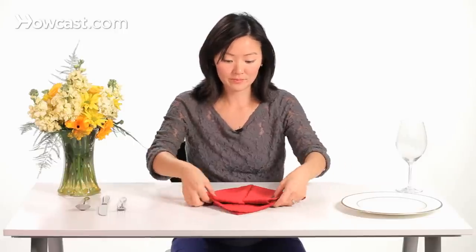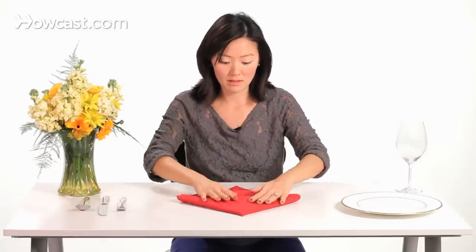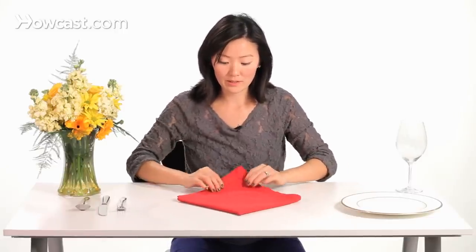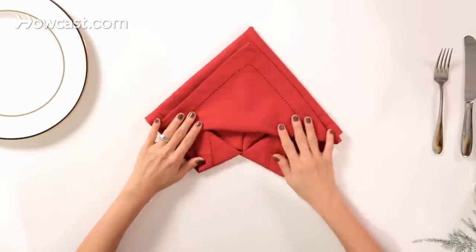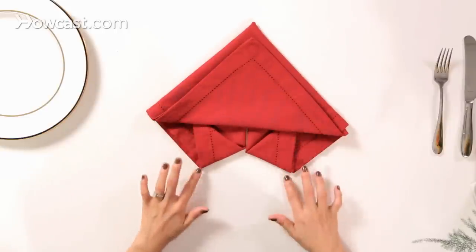Then we're going to flip it over, and take this corner back down just enough to cover up those other angles there.